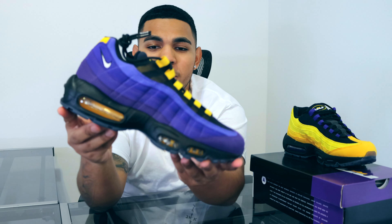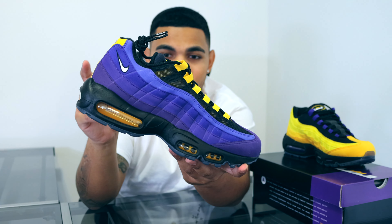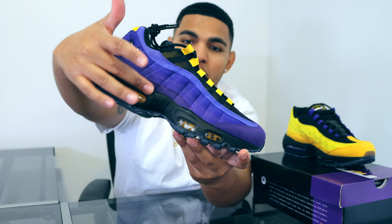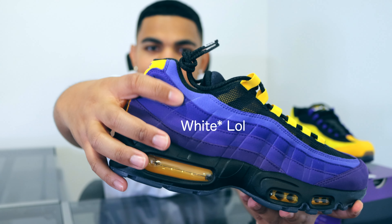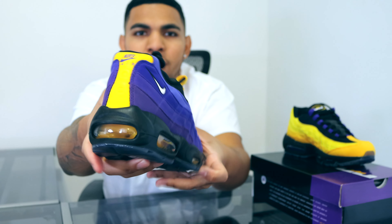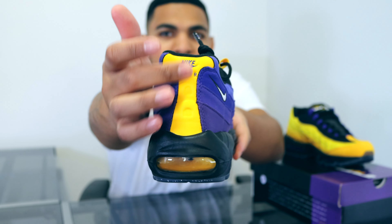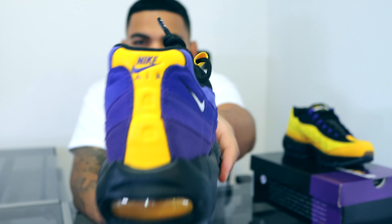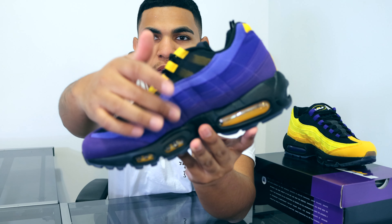On this right side of the shoe we have different hits of purple on the stripes, and then we have a yellow Nike check right there. When we go into the back, the heel tab has that classic Air Max 95 logo with the 3M hits, and we also have some purple Nike branding right there.